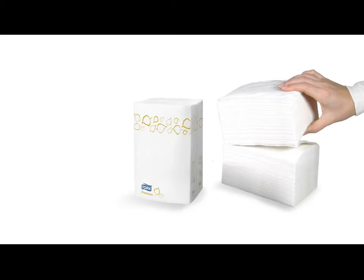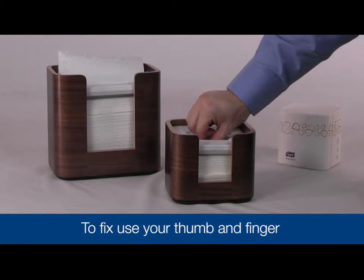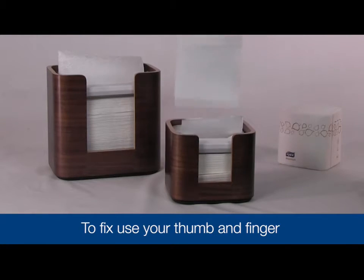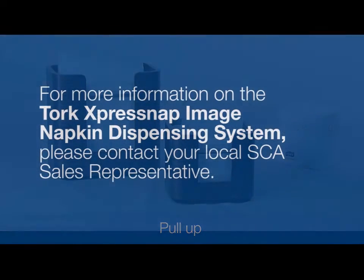Sometimes there are napkins in the dispenser, but a napkin is not present for dispensing. This can be caused by a break in the napkin stack. To fix, simply start the napkin stack again by reaching into the mouth of the dispenser lid with your thumb and finger. Pull up and the napkin is ready to use.